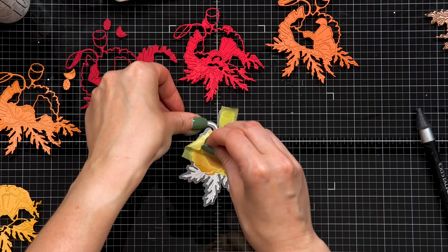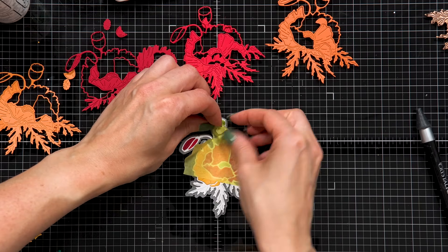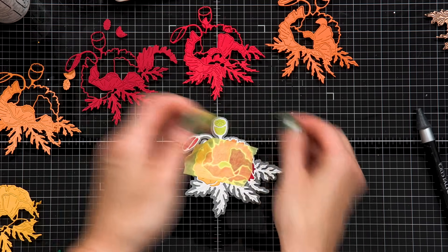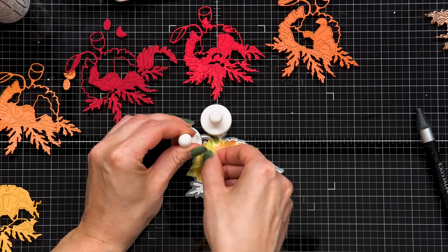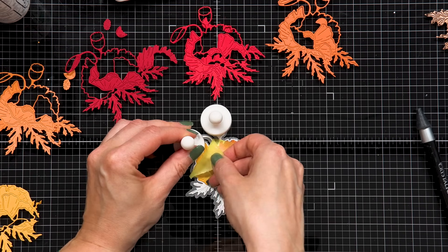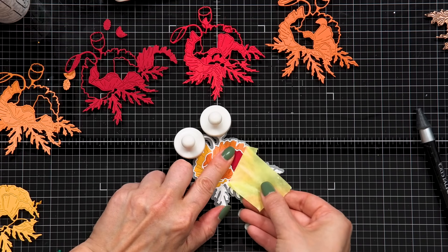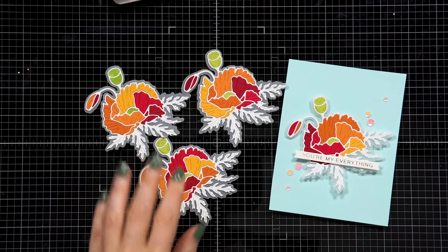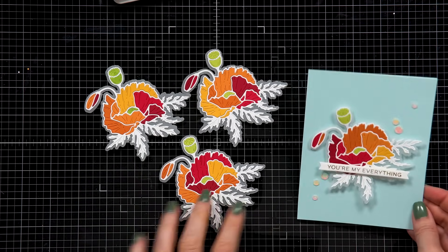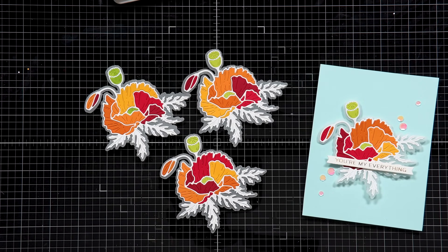If you have double-sided adhesive sheets, you can use those to die cut these pieces, but be careful — this is a detailed die and depending on your die cutting machine you might have trouble cutting it. I never have any trouble cutting mine in the Spellbinders Platinum machines, but people using older machines or other brands have reported issues — this came up during the Weekender event with Spellbinders. If you have a non-Spellbinders die cutting machine, you may need to add a shim to increase pressure for a successful cut.